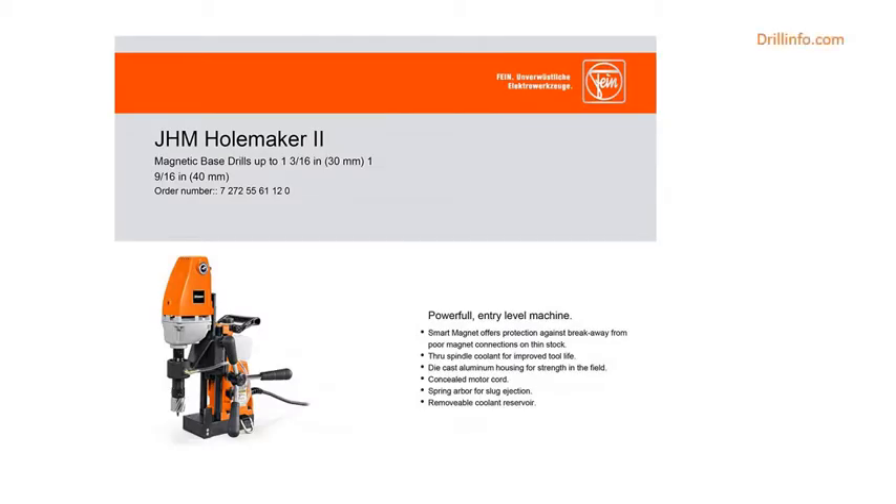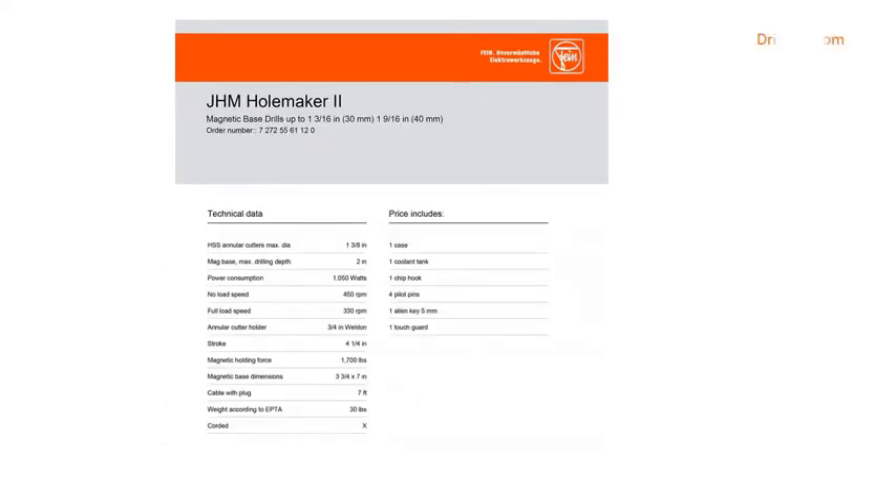The Holemaker — The Slugger by Fein J.H.M. Holemaker 2 Mag Drills offer dependability and safety.